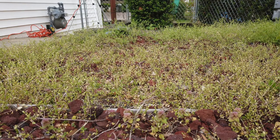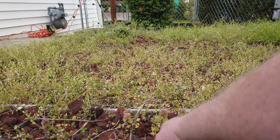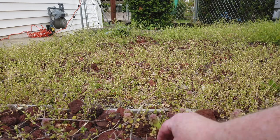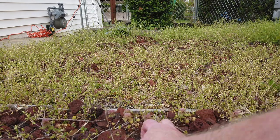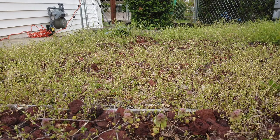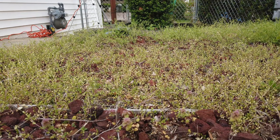I used to be able to go through here and pull up just the rock and there wouldn't be anything else. But you can see that over the years I've now got quite a layer of topsoil in there.